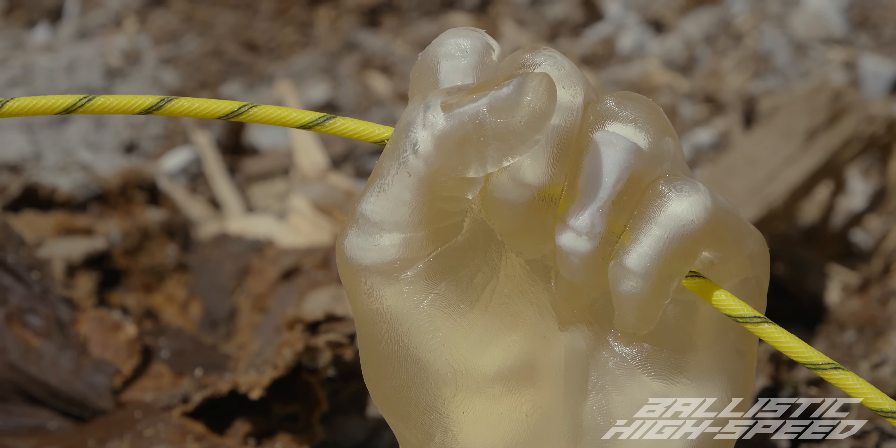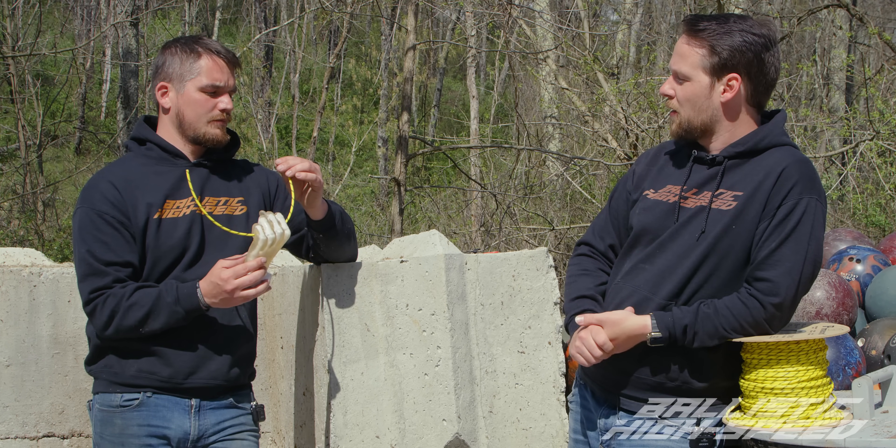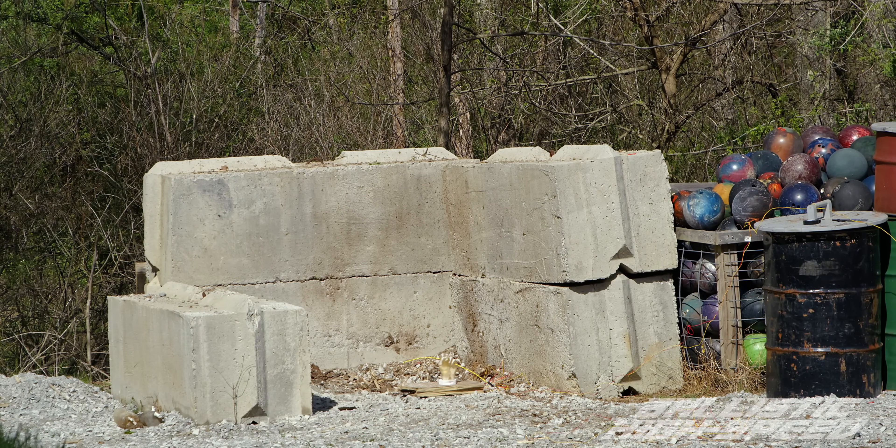Our third test is something called det cord. This is quite a lot of it — we trimmed off maybe two feet and shoved it through a hand. This stuff travels at 20,000 feet per second as it detonates down the line — that's faster than any bullet. It's made of PETN. Hopefully we'll get a cool unobstructed look at the blast and see how it interacts with the gel. This is 50 grain, which is on the thinner end, so we should have something left — I'm hoping it just opens the hand up.